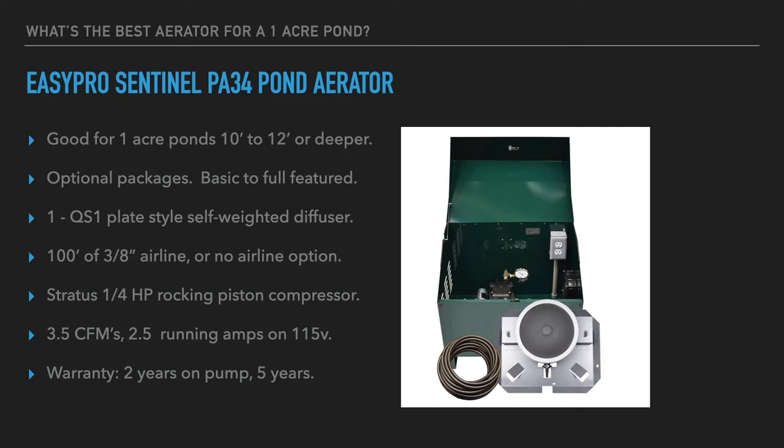The diffuser has a 10-inch plate membrane that releases air bubbles — it's a clean, slick, and effective design. 100 feet of 3/8-inch weighted airline is included. The system uses a Stratus quarter-horsepower rocking piston compressor; EasyPro is contracted with GAS, a pump manufacturer in the United States. It provides 3.5 cubic feet per minute of airflow on 2.5 running amps at 115 volts, and can be wired to 230 volts at no additional charge.